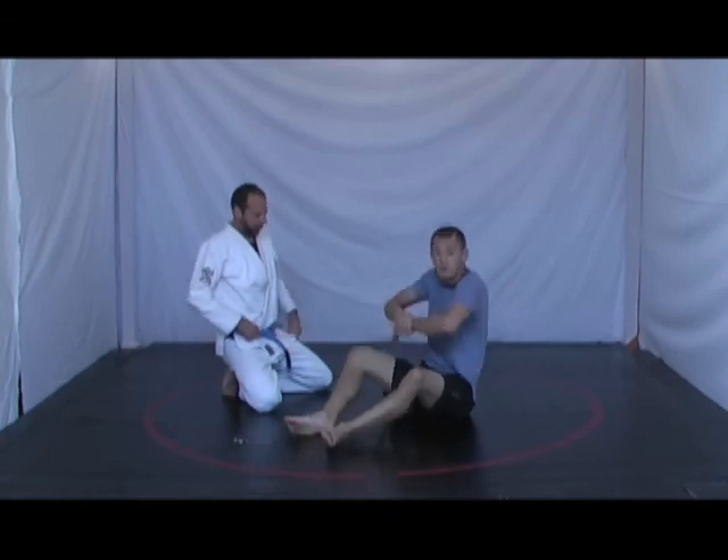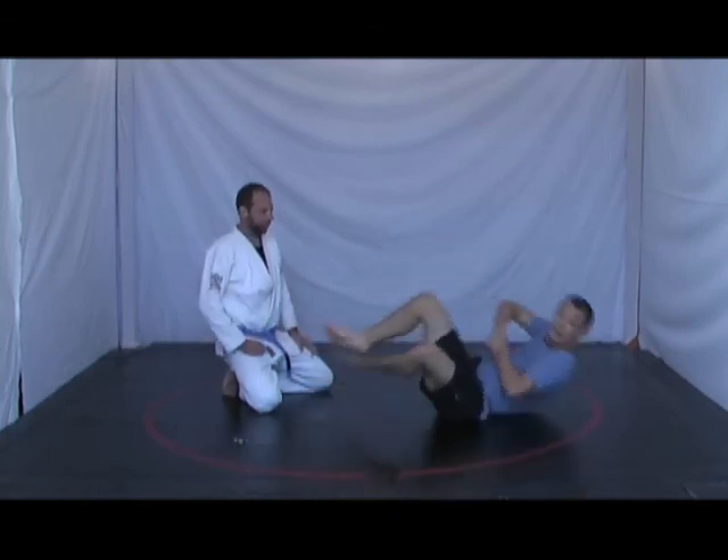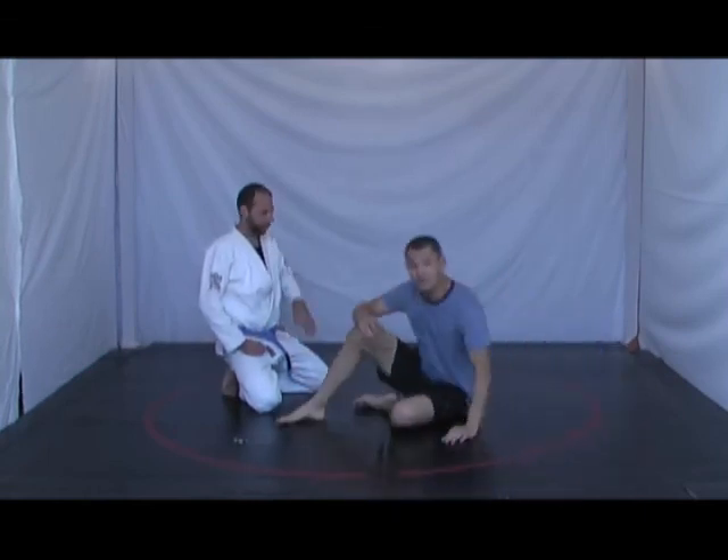So when falling back, I want to put both hands together here, and then I pull guard.